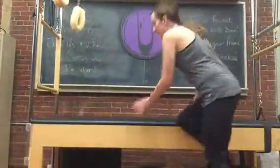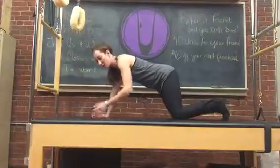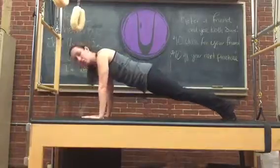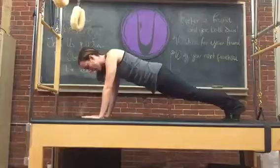Hi everybody, it's the plank challenge again and today we're doing it on our hands and feet and rocking back and forth. The shoulders stay down, the chest stays open. You push the weight over your wrists and pull back — so it's forward and back.